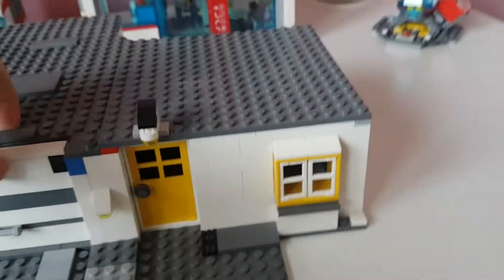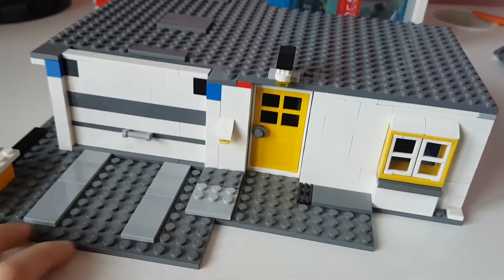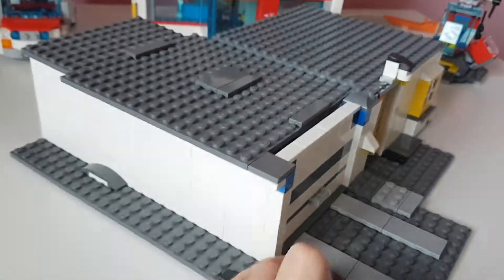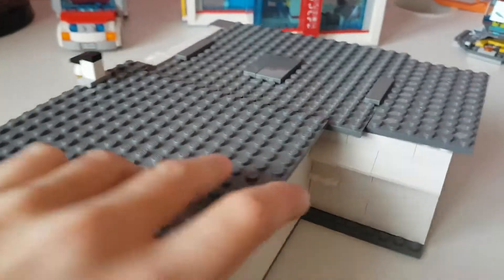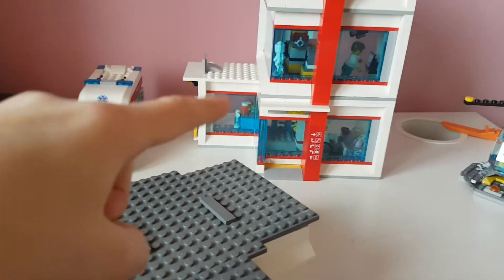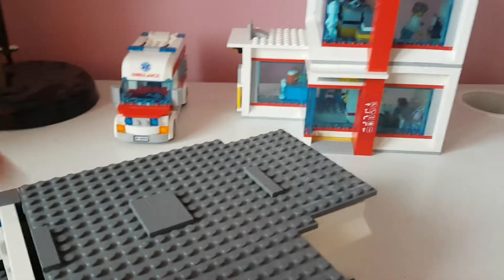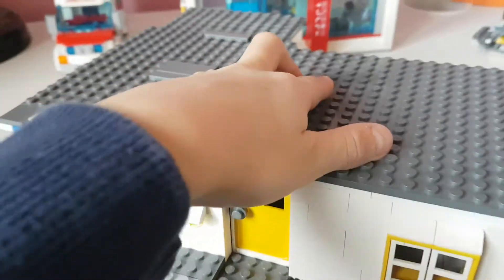Hey, it's Thomas, and today I want to show you my LEGO house MOC — it's my mock house building, a bungalow. It looks pretty cool. That back there is the LEGO City set 60204; I have a review of that on my channel. This is the before video for this one.